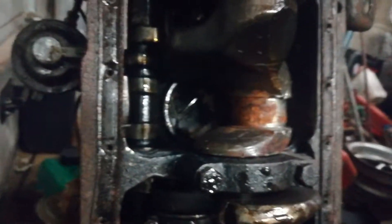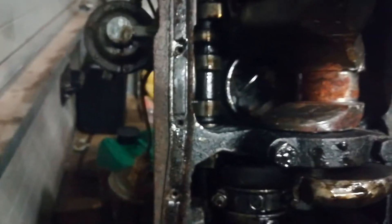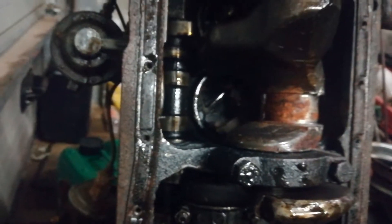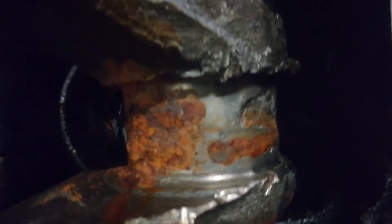Well, I knew the engine was borked but didn't know why — now I do. Maybe the block is saveable, but that probably isn't. I knew the engine was borked — that is beat to shit and rusted.